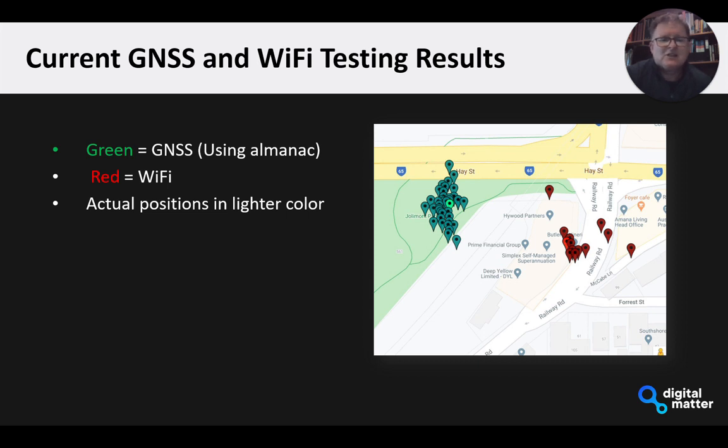The red markers show the Wi-Fi scan results. This was static from indoors inside our office. The light red marker gives the actual position, and you can see there are a few Wi-Fi outliers there, but by and large, in terms of knowing where you are, it's pretty good.